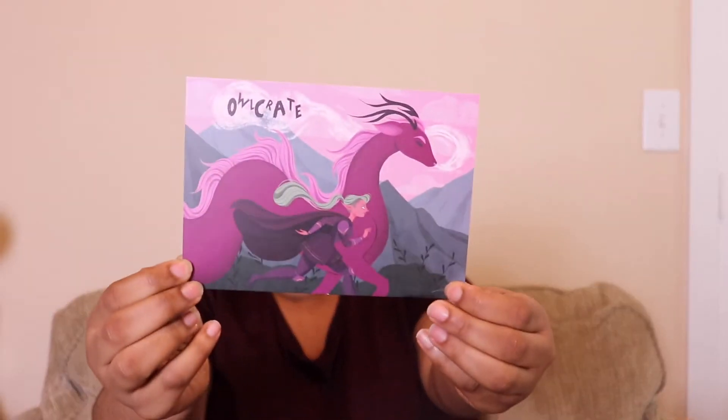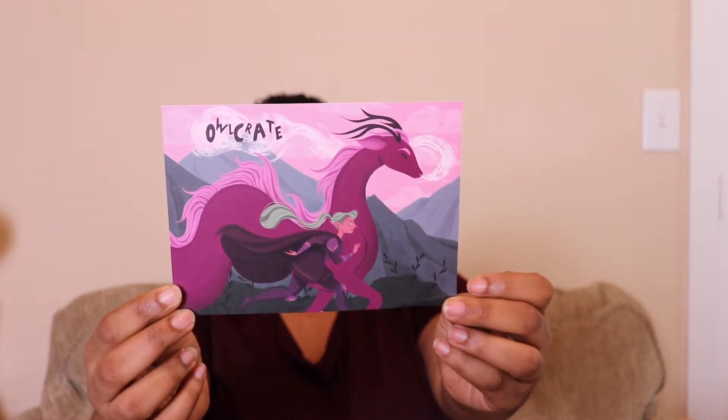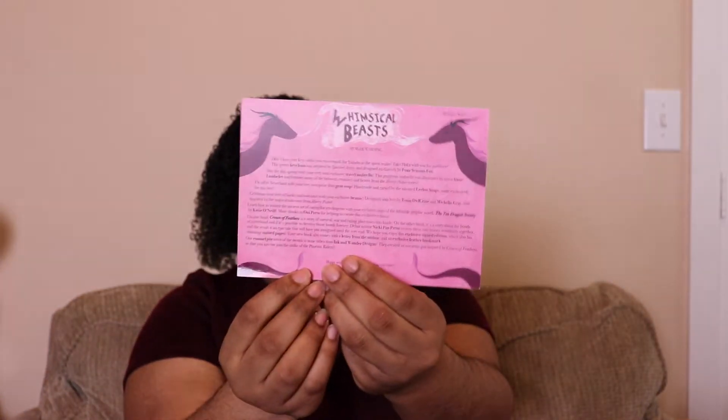I got the box on Saturday, right before leaving for Painting with a Twist. I was a little impatient as always — I did open it up and saw the item on top, and I looked at the spoiler card, but I didn't take anything out. Here is the card for this box. The theme for February was Whimsical Beast, and I really like the artwork.